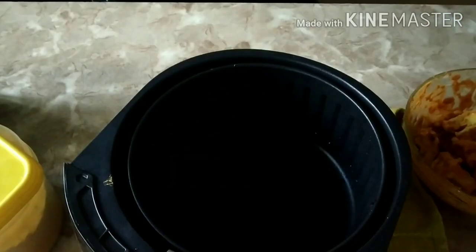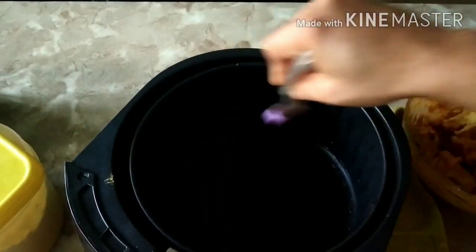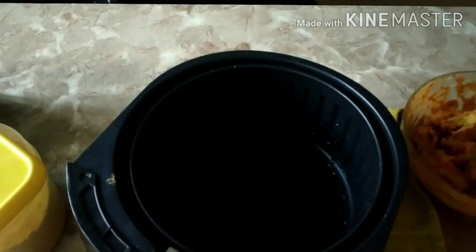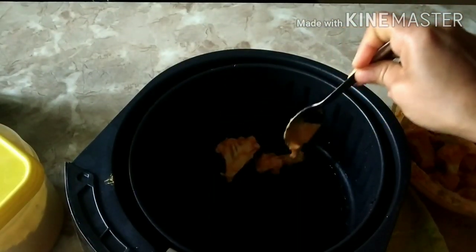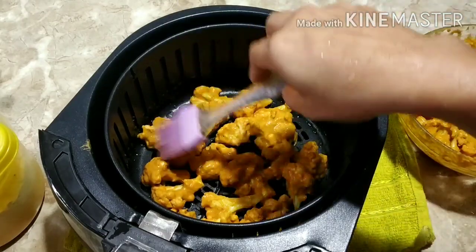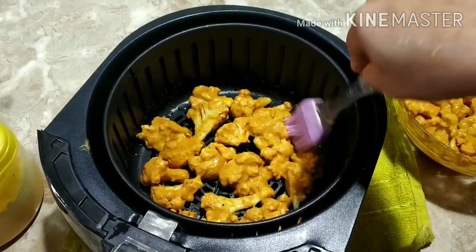I have already preheated the air fryer. Now I am going to take out the air fryer tray and grease it nicely with a good amount of oil. I am going to layer the cauliflower gobi in one layer. Since it is hot, it is advisable to use a spoon after preheating. Now I am going to smudge a little more oil on the florets.